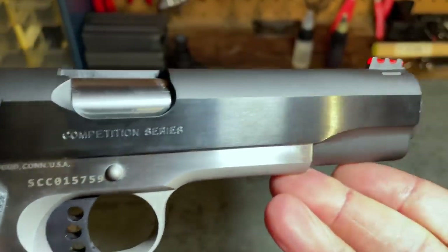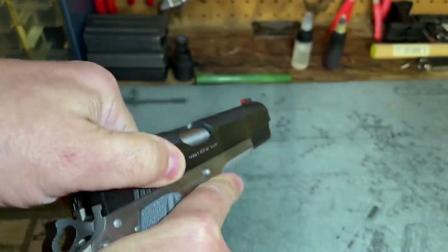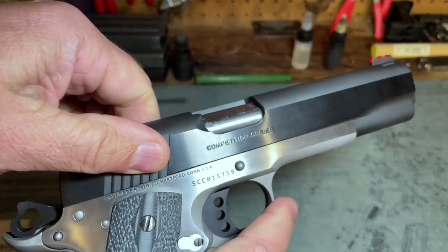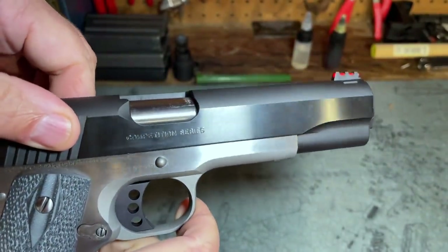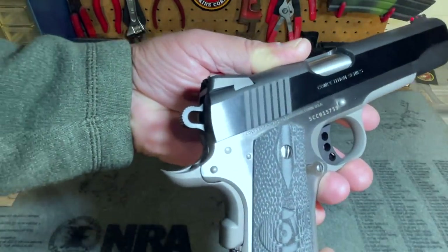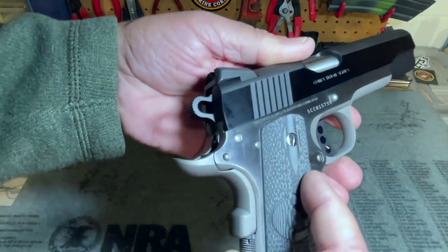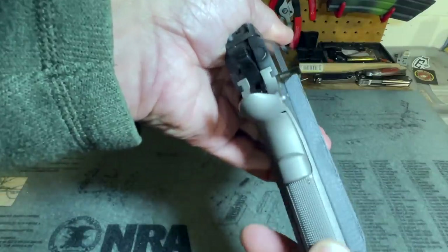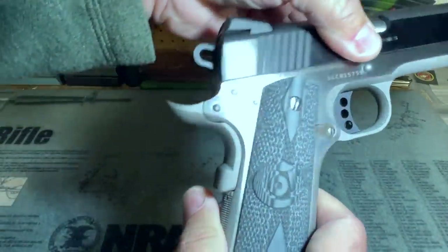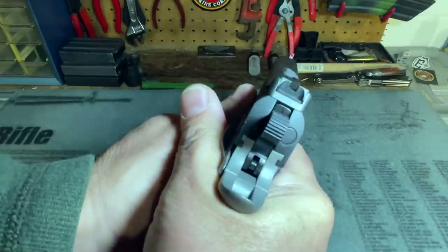Looking at the slide, there are no front cocking serrations, which is fine — I don't use them anyway. The rear serrations are deep and fairly sharp, and they allow a good grasp on the rear of the slide. At the rear of the pistol we see the skeletonized Commander-style hammer, which at least theoretically speeds up lock time, and the upswept beavertail grip safety with an extended lower portion to ensure positive disengagement. It not only looks good but is very functional — I had no problems with the grip safety while shooting.